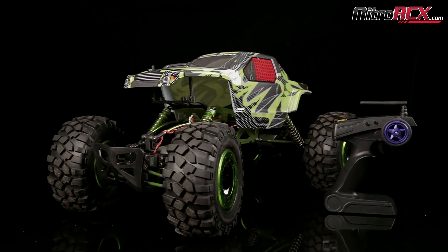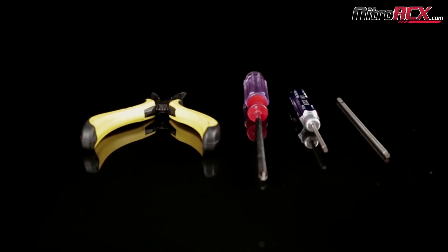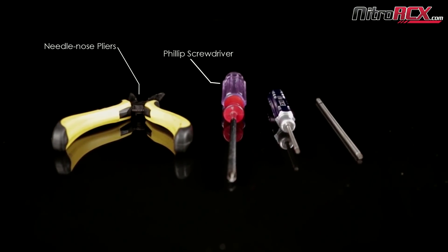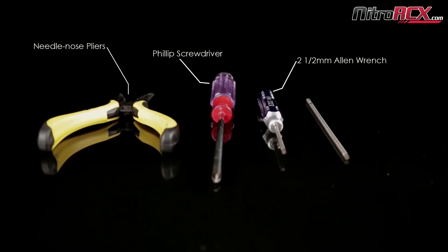Today we're going to show you how to convert your steering. The tools you'll need for this will be needle nose pliers, a Phillips screwdriver, and a two and a half millimeter Allen wrench.